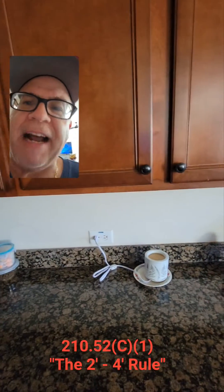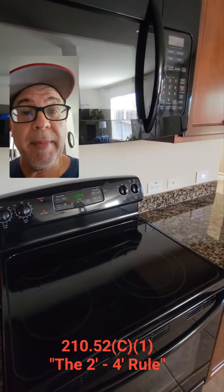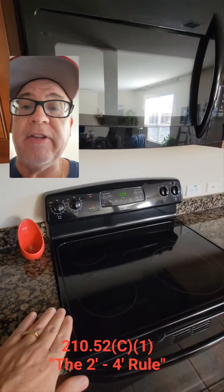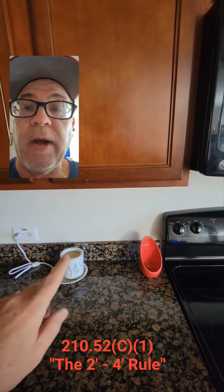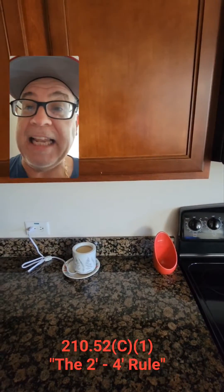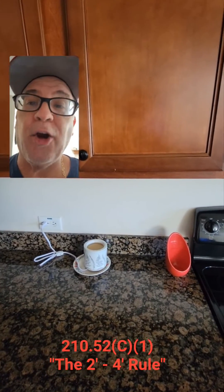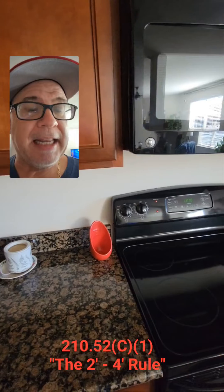Any point on this wall line — if I touch it, I have to be within 24 inches of a receptacle. Remember: from any end of a counter, I have to have one within 24 inches. I have to have one within 24 inches of the break in a countertop, like this range breaks the countertop. So I could put it six inches away, 10 inches, 12 inches — but I can go all the way up to 24 inches. And then I could go again up to four feet to the next one on that countertop and still be code compliant. That explains the two-foot, four-foot rule, and that's what we're talking about in 210.52(C1) when it comes to spacing and receptacle location layouts.